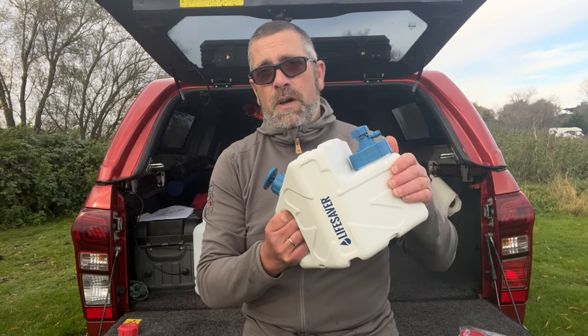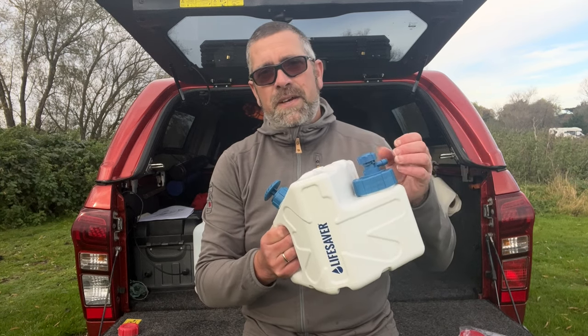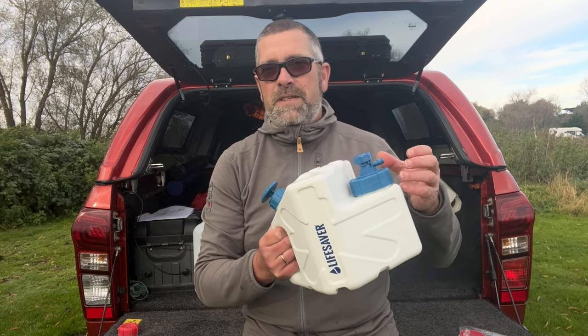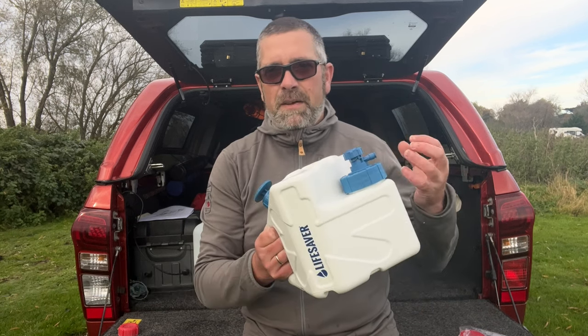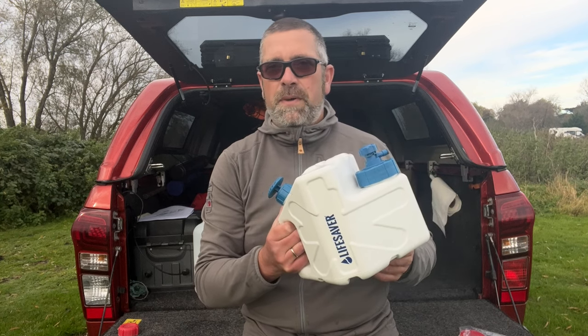This will filter water safely as it is now without the activated carbon filter. But the activated carbon filter will get rid of any sort of impurities, any hard tastes or anything within the water — especially if you're filling up from mountain lakes and you get that dank, peaty taste to the water. The activated carbon filter will help get rid of that.